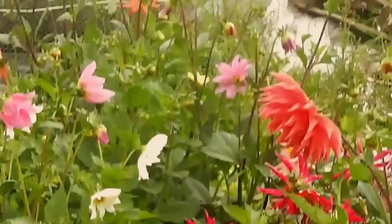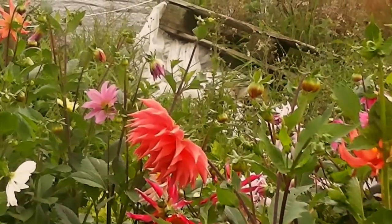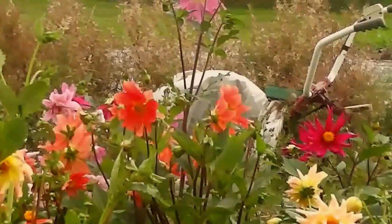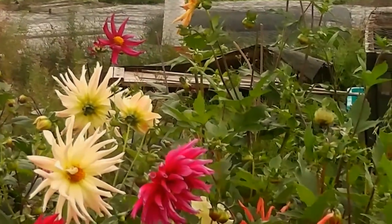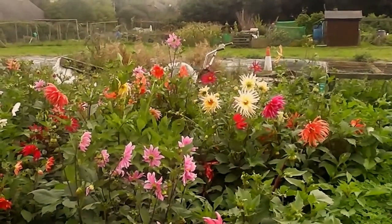I'm really impressed by these. This is just one packet of seeds and they've really made a good show and grown well. I'll just do another video in a minute when I've cut them all and put them in a bucket.